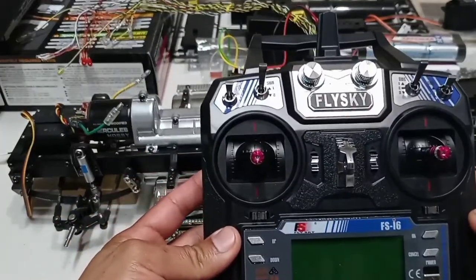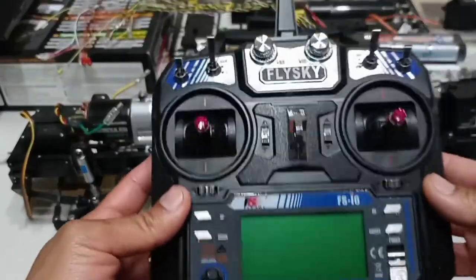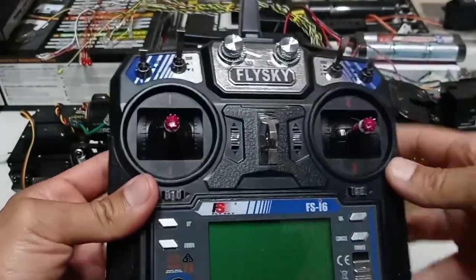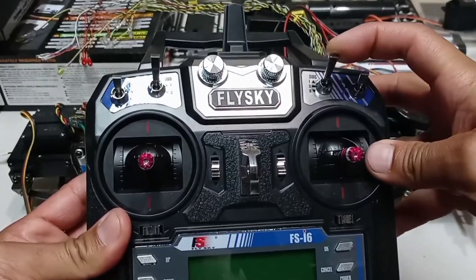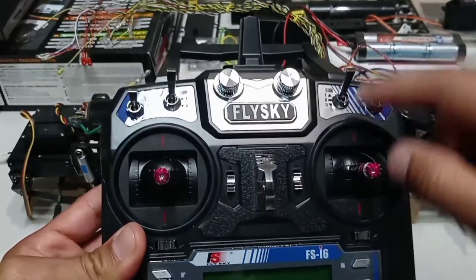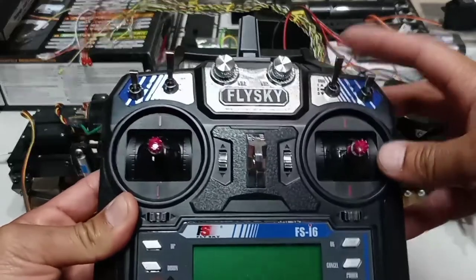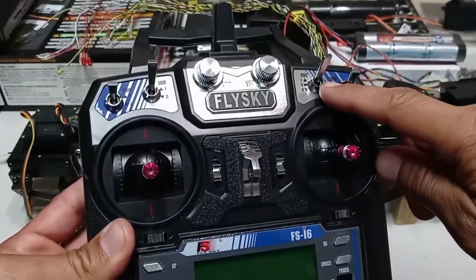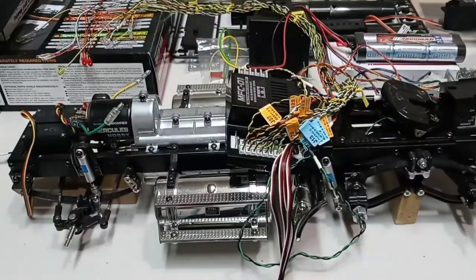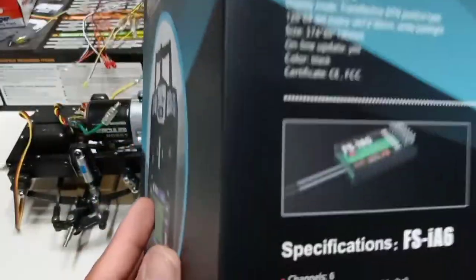I have decided to use this Flysky FSI6 — this is a six-channel controller. What I like about this controller is the three-position switch right here that you have: first, second, and third. This one is perfect for the transmission, to shift the gears when you're driving the truck.